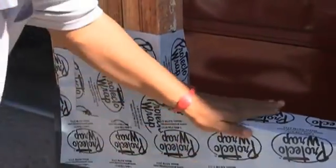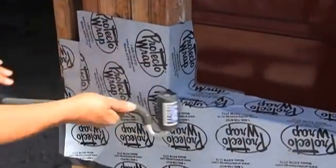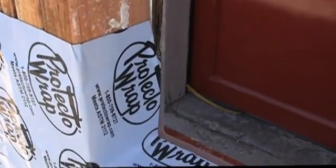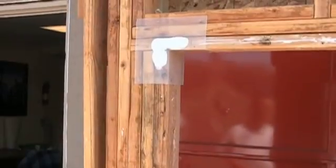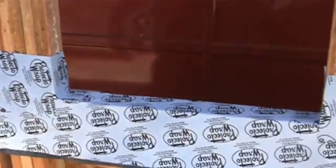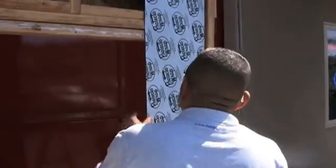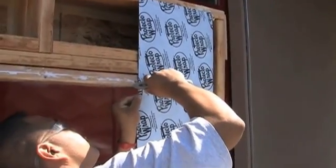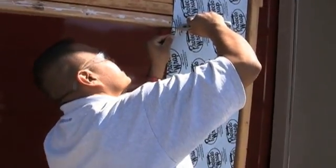If you need a good J-Roller, you can give us a call or check out the links and the information below this video. We think J-Rolling is very important. Next, the upper corners are positioned with a little sealant behind them, just before we apply the side flashing. We do apply sealant behind the upper corners simply because of the amount of water that can build up at the top of a window.